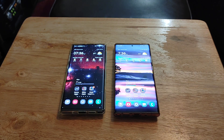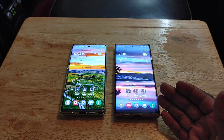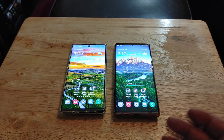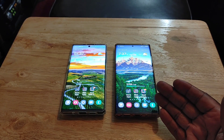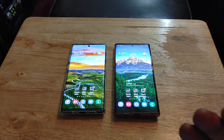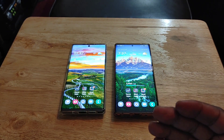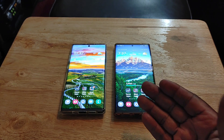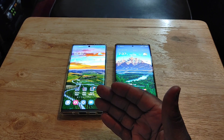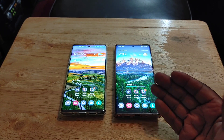Next, let's talk about refresh rate. There is no high refresh rate on the Note 10 Plus, but on the Note 20 Ultra you get a 120Hz refresh rate. When you're going in and out of apps and scrolling, it's just so much smoother and faster. Once you start using a phone with a high refresh rate it's really hard to go back to 60Hz. Samsung should have had at least a 90Hz refresh rate on the Note 10 Plus, but they skipped straight to 120Hz with the Note 20 Ultra.